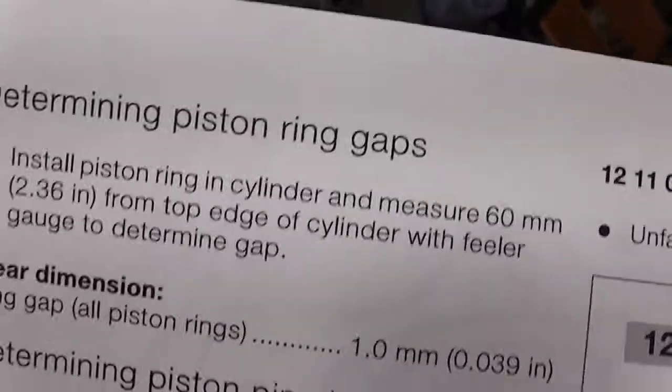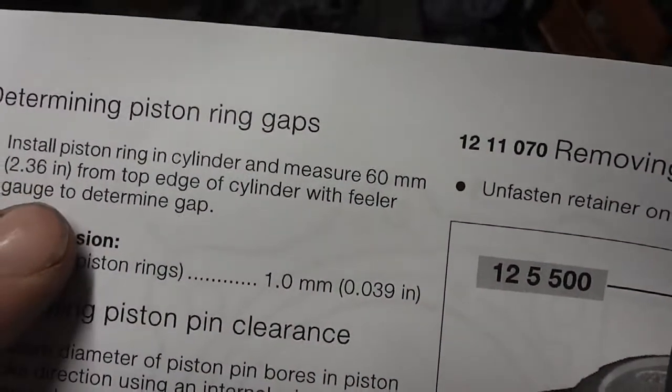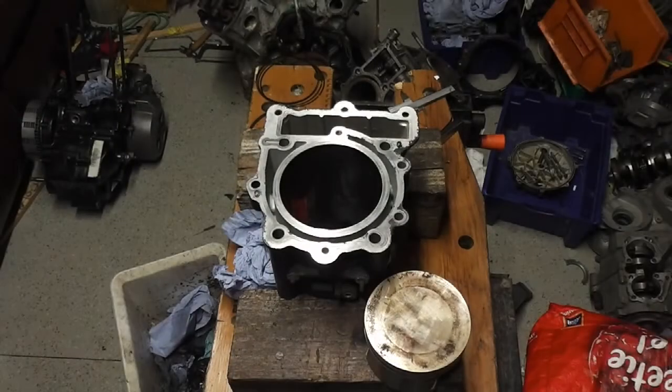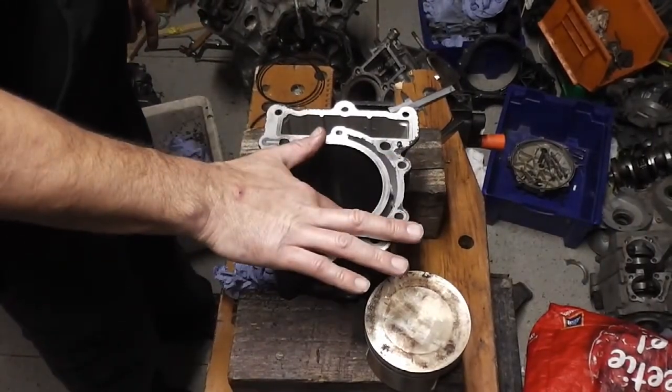The other thing that's important to note is that you need to install the piston ring in the cylinder and measure 60mm from the top edge of the cylinder. So what they're saying is to measure 60mm down from this end.